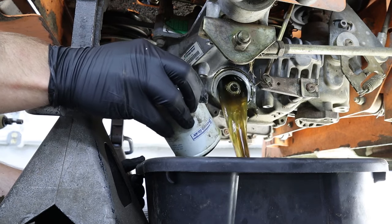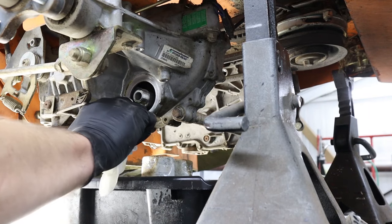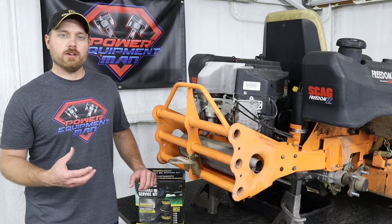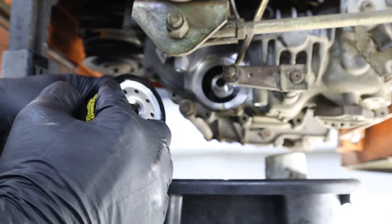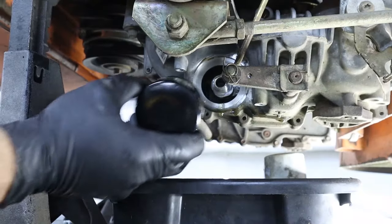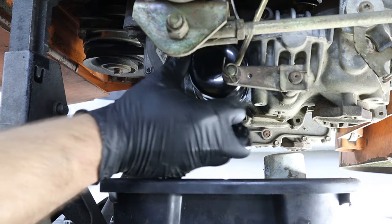Once all the oil is completely drained out of your hydrostats, clean up that surface area before spinning your new oil filter on — you want good contact so you won't have any leaks. On your new oil filter, put a coat of clean engine oil around that o-ring before you spin the new filter on. Then just spin it on and tighten by hand only.